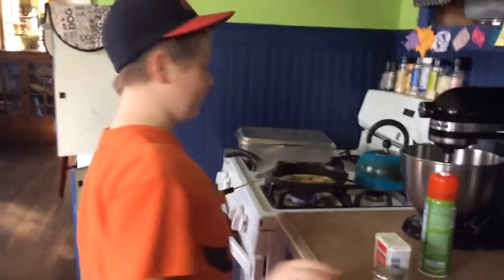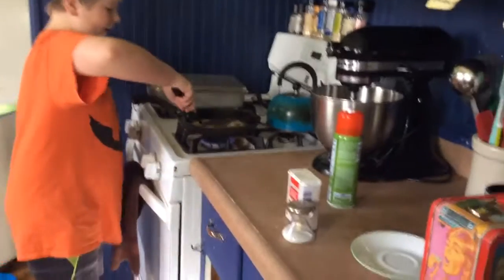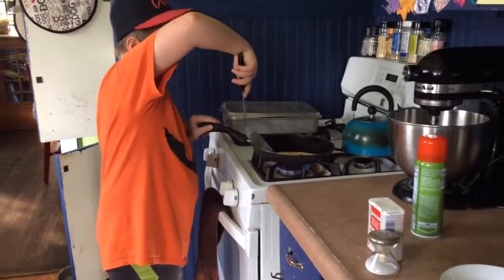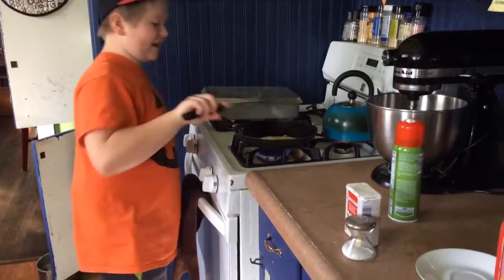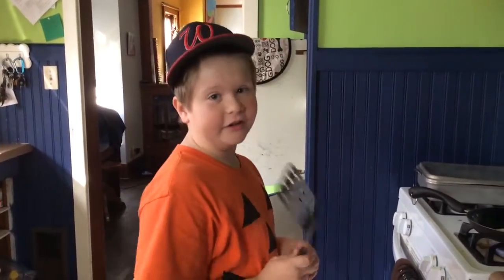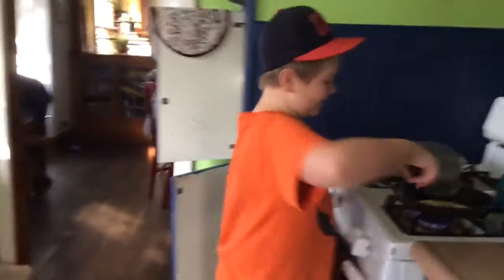Anyways, at this point you grab a plate — I was given this stupid little plate — and pull the egg over to get it to fit. That's not getting anywhere on that side but take your time. Be patient with your cooking. Also comment down below in the comment section what other recipes you want me to make — I'm not a good cook, so probably keep it simple.